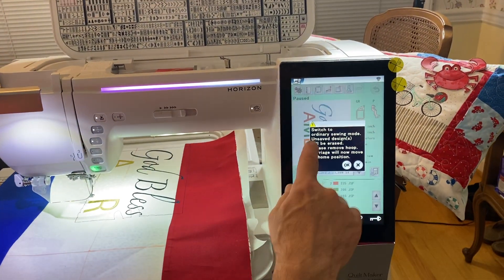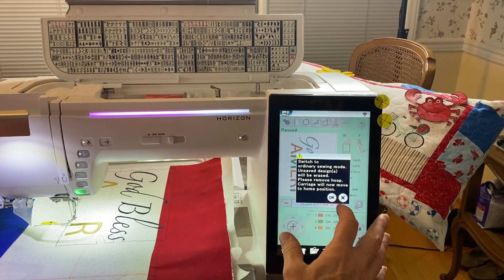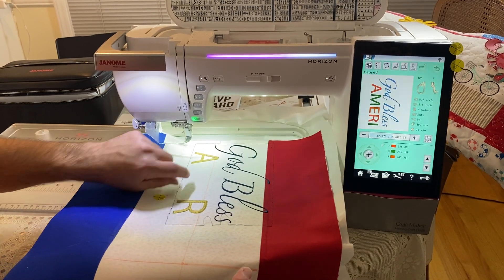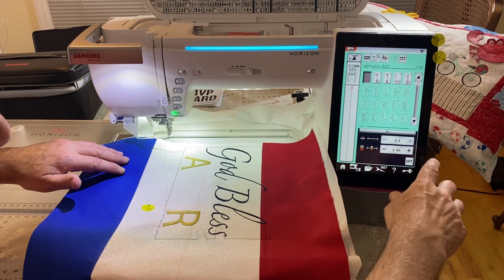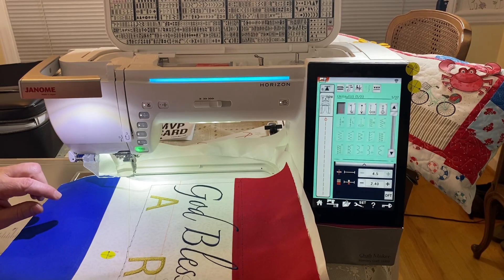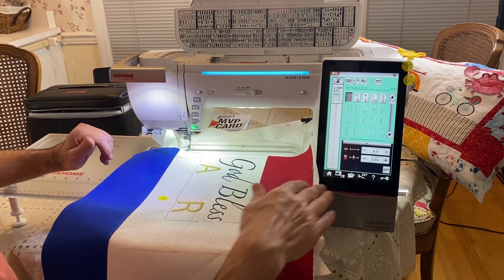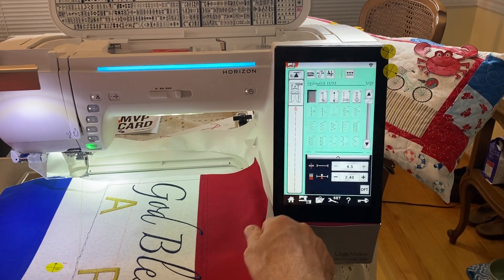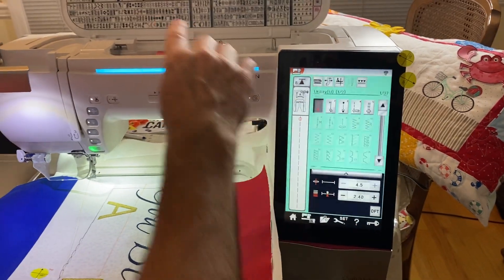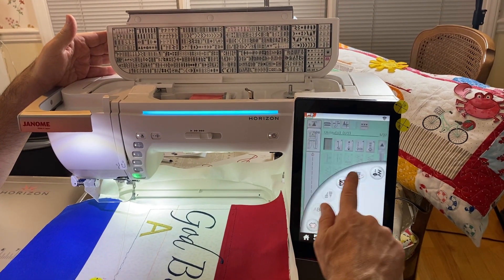It's very easy to switch to sewing mode. I come down here and it says to switch to ordinary sewing mode — unsaved designs will be erased, please remove hoop, but the carriage will move to home position. I'm going to let it move to home position and then change it over to sewing. For those who know Janome machines, some of these screens are the same. What I love most about this screen is the utility section.